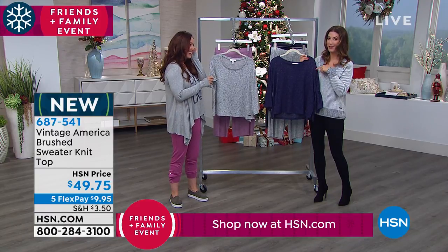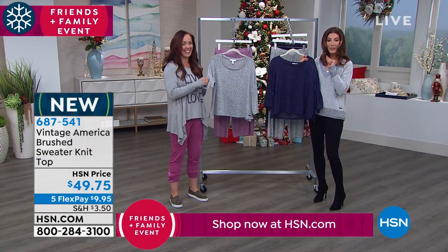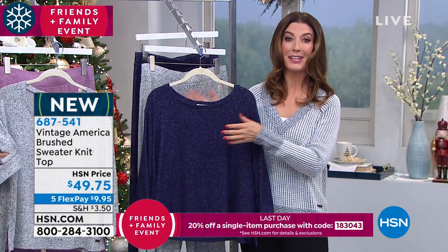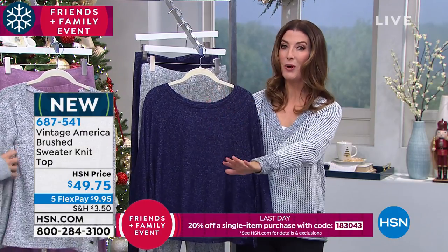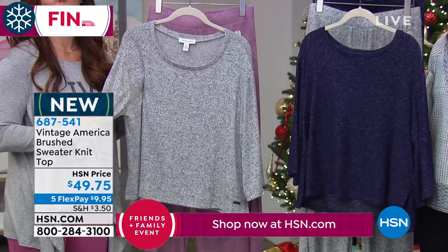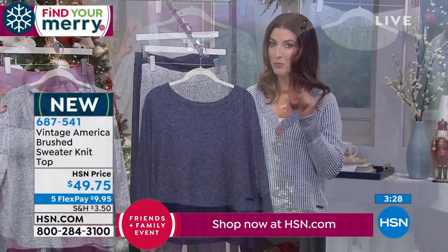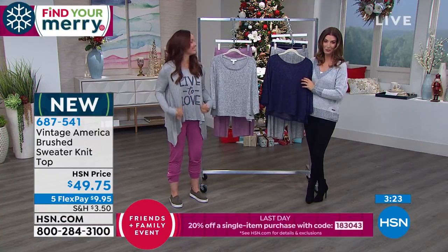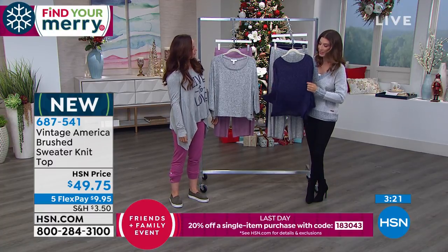I was wearing this outfit earlier this week on my Facebook page — it's Sarah Anderson TV — and I gave you a sneak peek at some of the brand new collections coming up tonight, and you guys were voting on which one was your favorite. By the end of the show I'll have all the votes tallied. One of them was the Live to Love tee, which is really cute and fun.